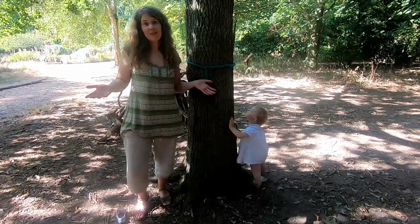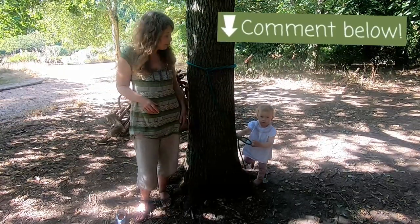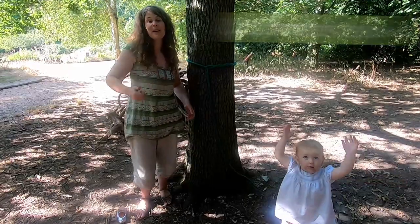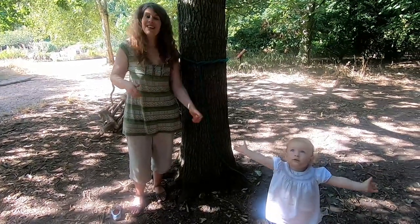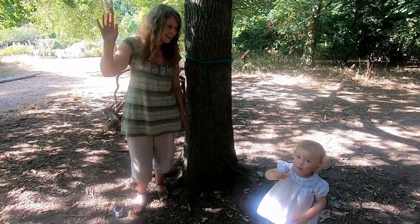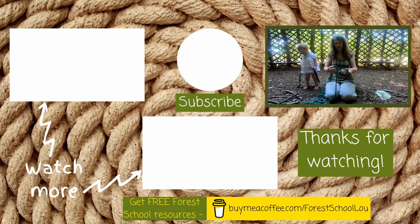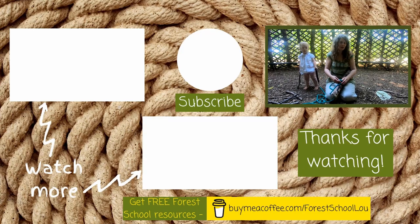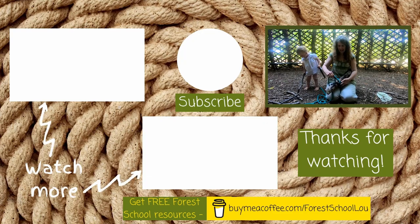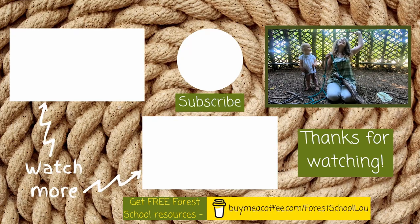So there you go — the timber hitch and the killick hitch: two really handy knots for forest school. Have you used these knots at forest school for different purposes? Let us know in the comment section below. If you've enjoyed this video, give us a thumbs up and consider subscribing so you can join us in the woods again next time. Thanks for watching! The timber hitch or elephant knot is good for dragging things a lot — it's easy to wrap and unties with ease. Use it the next time you head to the trees!